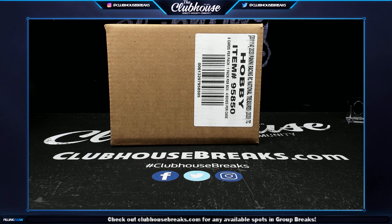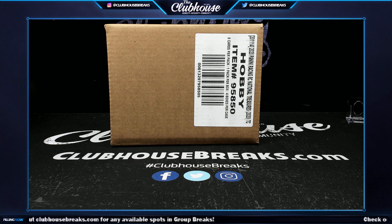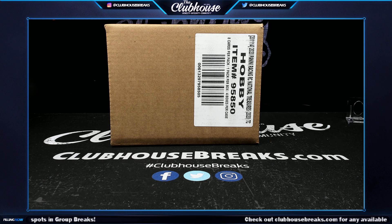All right guys, here we go — group break 55/57, NT Racing, full case, serial number style with white sparkle bonus. There's a decoy with each person. There should only be about six participants.